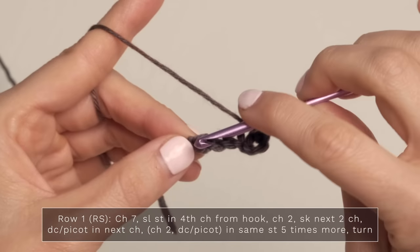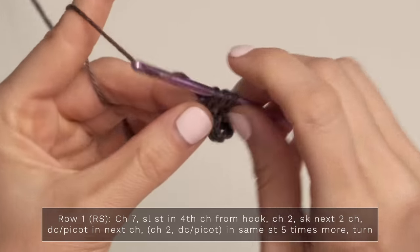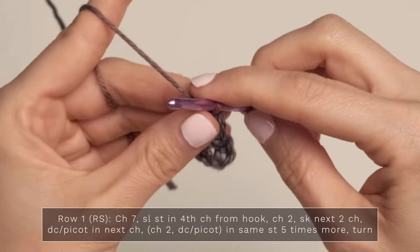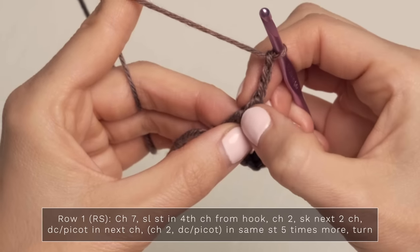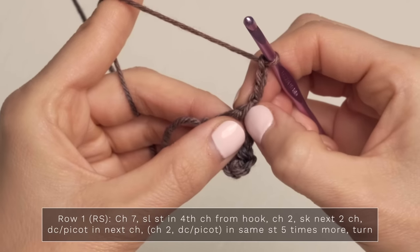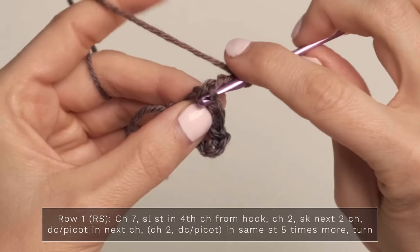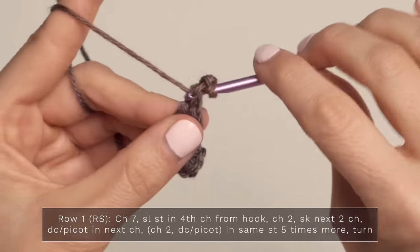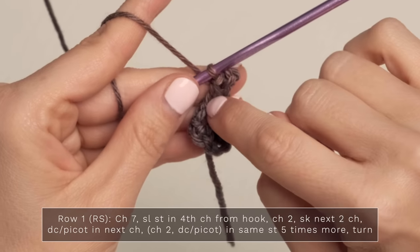To work a double crochet picot: yarn over and insert your hook into the stitch, yarn over, pull up a loop, yarn over, pull through two, yarn over, pull through two — so just a normal double crochet — then you're going to chain three, and slip stitch under this leg here of this chain, the top of your double crochet, and this little vertical bar. So slip stitch into both of those, and you've made a little picot on top of your double crochet.